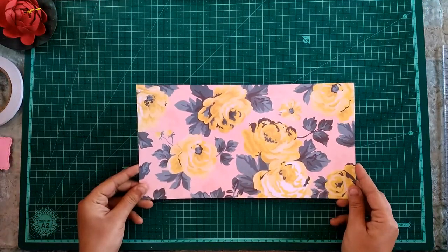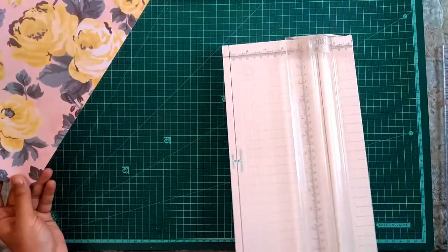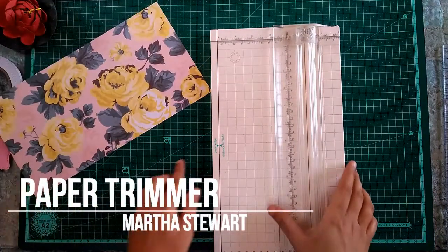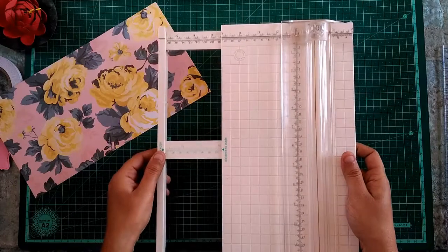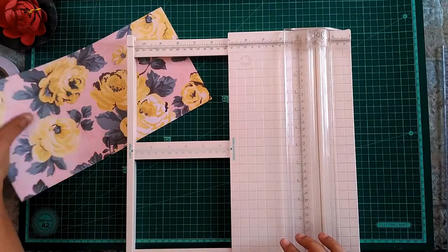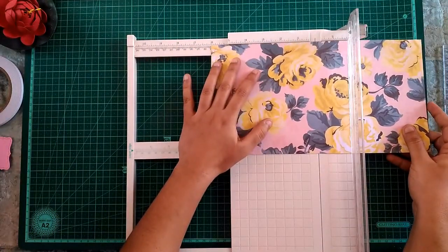I am taking this floral printed sheet, but any design of your choice will work. We need a six-inch square to begin with, and I will be trimming it down to six inches square with my Martha Stewart paper trimmer. This trimmer has a slide-out paper guide to cut paper more than five inches in width, so here I am cutting the paper down.